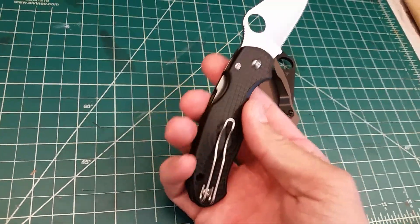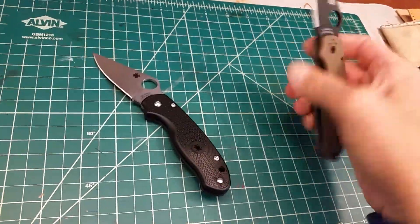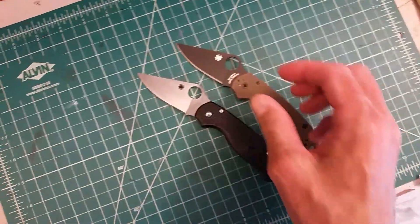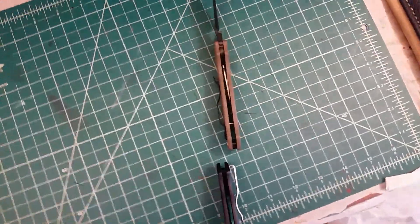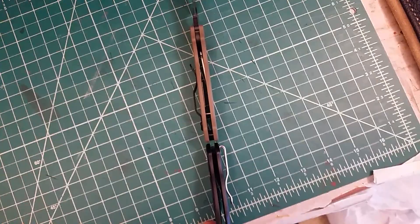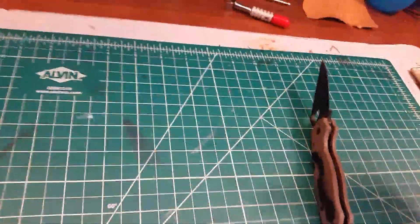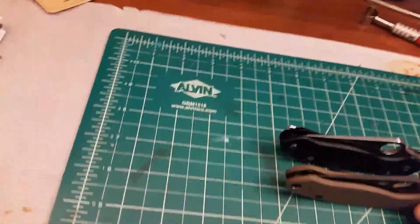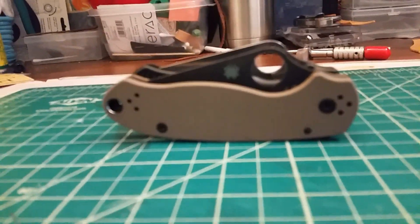It's got decent retention. When you look at both knives, they are almost identical in size and even in width. They did a really good job of trying to keep the dimensions the same — the height in the pocket, the width of it — they're pretty close to being identical.